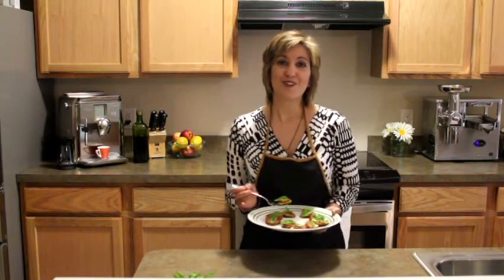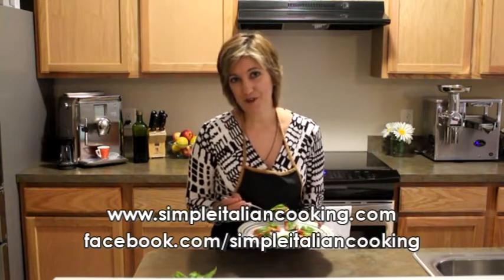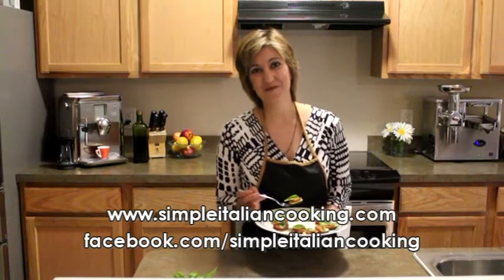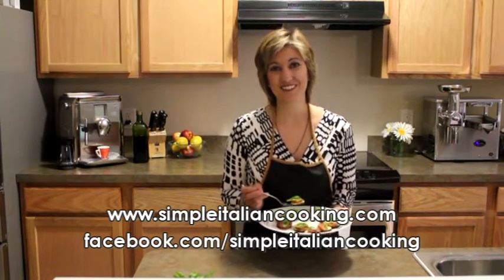Thank you very much for watching this video. If you haven't signed up for my newsletter or liked me on Facebook, please go ahead and do so at simpleitaliancooking.com. Thanks again for watching. Ciao.